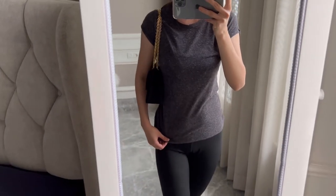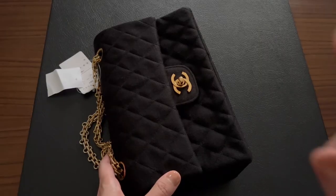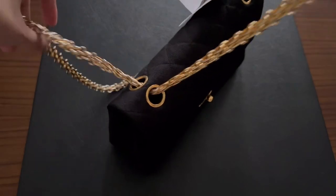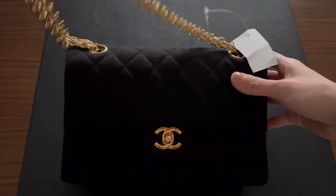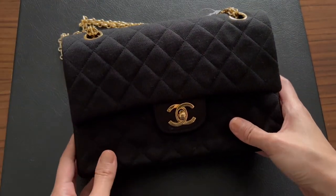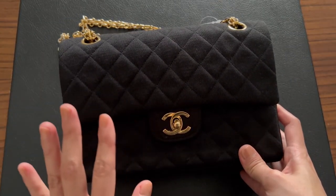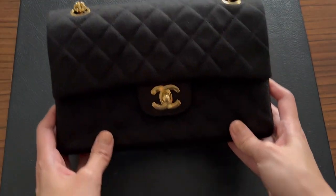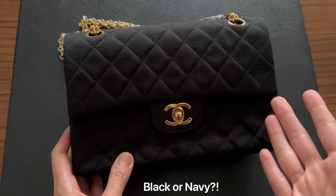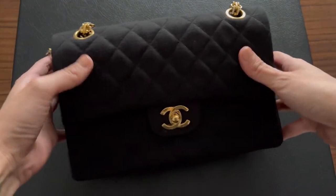From the front view — very nice, very classy. If you follow me on Instagram, you'd know this bag hasn't even made its debut yet, so you're seeing it here first on YouTube. That's it for this bag — I'm so in love with it. Let me know: what do you think of jersey? Better in medium or small size? What do you think of the reissue chain? Let me know your thoughts!